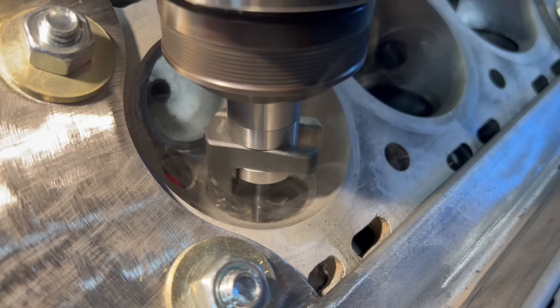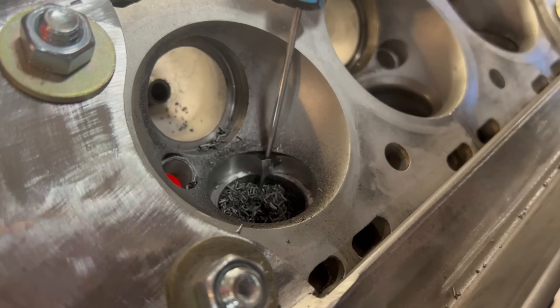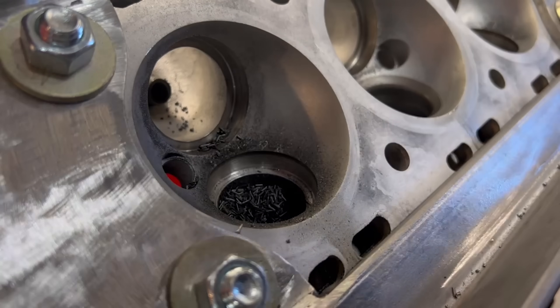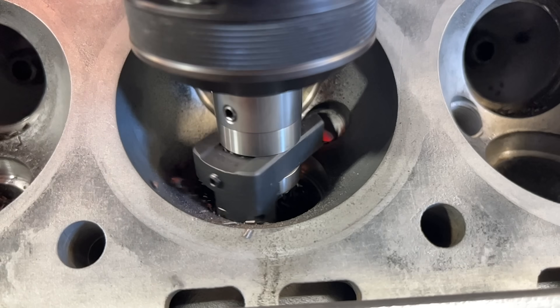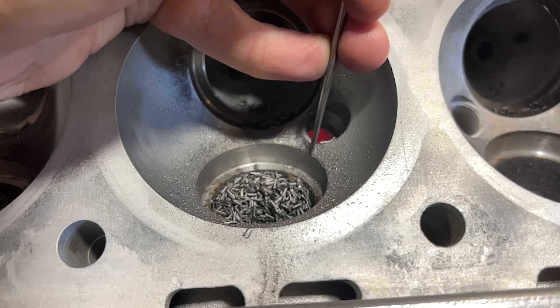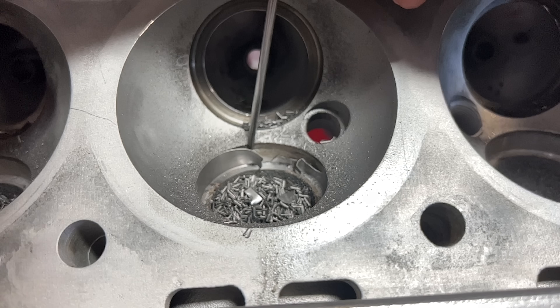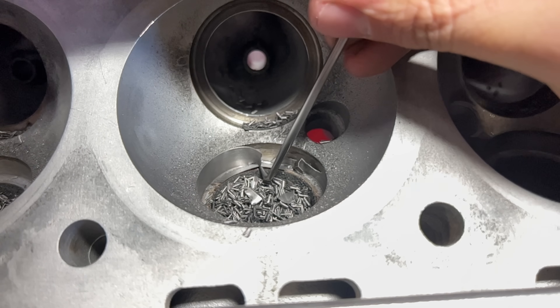The process for cutting the exhaust seats is exactly the same as the intake seats — we level the head on one exhaust guide, set up a cutter to a diameter just shy of the OD of the seat insert, and cut through until we just break through the bottom. Everything went smoothly on the exhaust side as well, but I did leave the wall of the seat a little bit thicker so they were just a little bit tougher to get a pick behind and break out. Regardless, they all came out without any damage to the head which is always the goal.